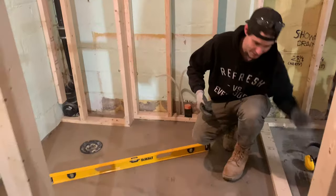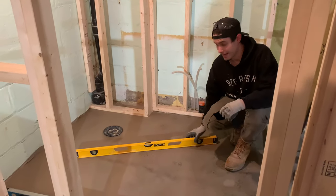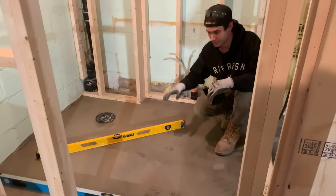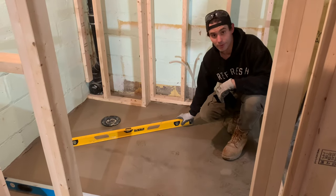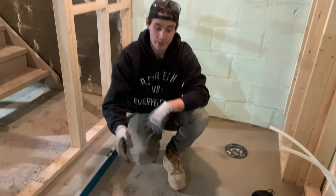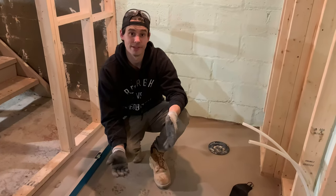The floor is now nice and dry, and it is level and flat. You saw before how there was a big hump in the middle, dips and dives, and it wasn't level at all. Now it's perfectly flat and perfectly level. We're going to be doing a lot more with this shower pan, but we just wanted to show you a quick way to self-level a small space.